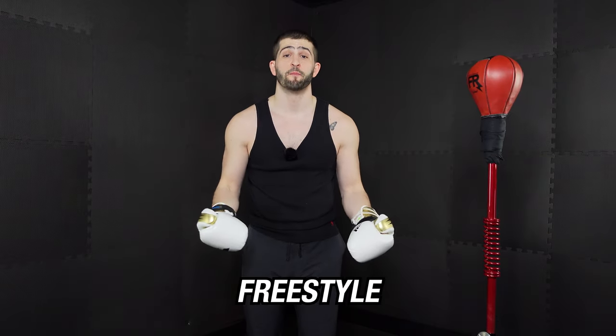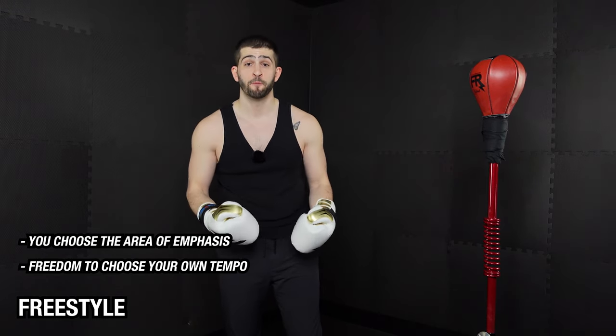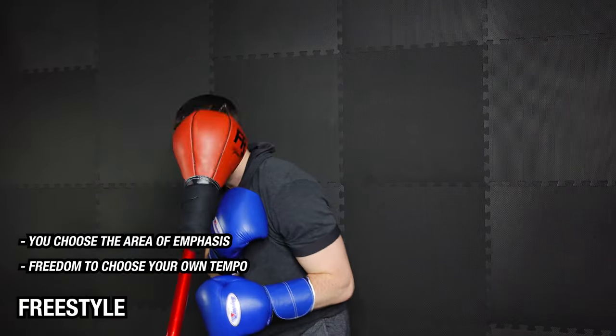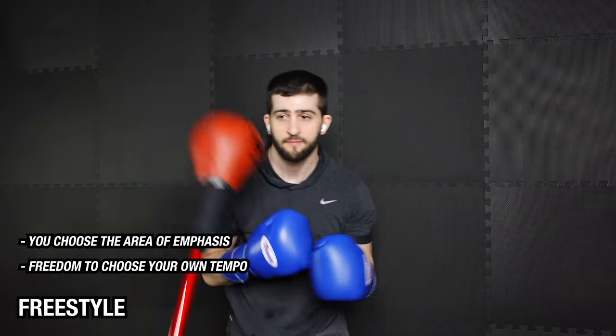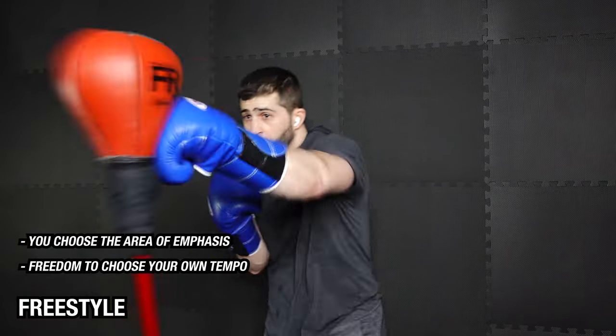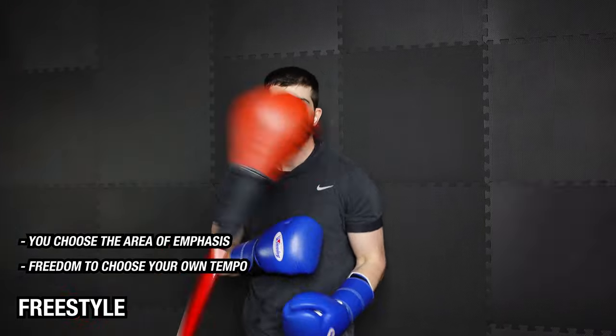And finally we have the freestyle tempo. This is where you have the freedom to train however you want — you get to decide what the area of emphasis is. So maybe you want to work combinations, flow, or any mix of the two. For me, I like to use the freestyle as a form of meditation. I do my best to block out all of the outside thoughts, focus on my own movement, balance, and how the bag is moving. It's really just a chance for me to express myself and have fun, which is what this is all about.